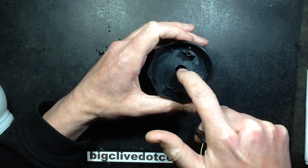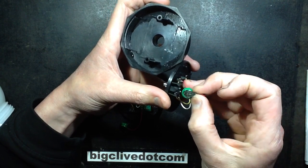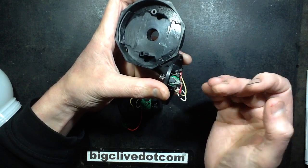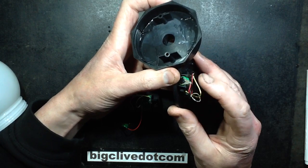The water gets in round the threads and fills up the base, which is not usually a problem because it finds its way down a hole and drains out. But because of the design of these, the battery clip is a plastic spring catch that the cell just pushes into, and it points the leads directly onto the base. When the water gets in, it causes electrolytic corrosion of these contacts.